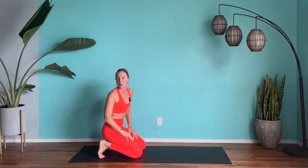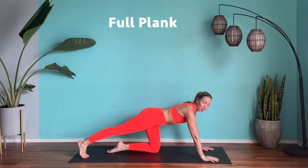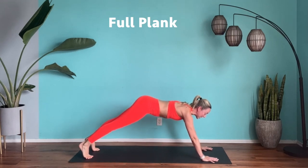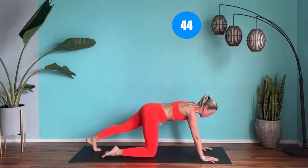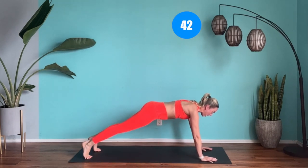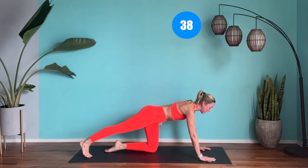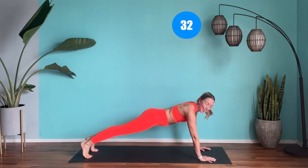Come off those hands for a moment — next exercise. We're working those summer abs so we've got to keep flowing. Take the feet back and find me a nice full plank and hold it. If you want to come in and out of it, you're going to do down, down, up, up. If you've got it in you today to hold that full plank for the whole exercise, then go for it.